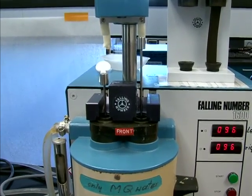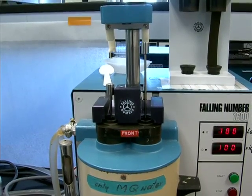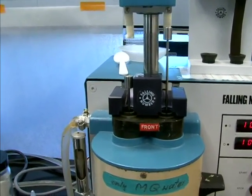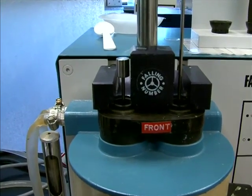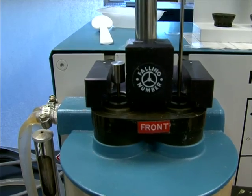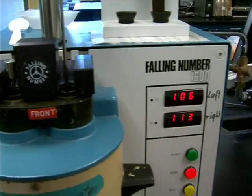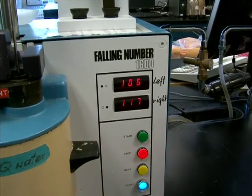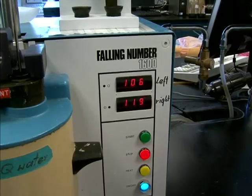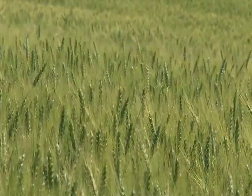No starch gel is being formed — there's not a whole lot of resistance to that little weight descending through it. When it gets to the bottom, it triggers a stop. The machine senses that, beeps, and it stops. There's your count: 106 seconds. So there's your falling number. You've got sprouted wheat, and that's not what anybody likes to hear, but it's part of what this instrument detects.